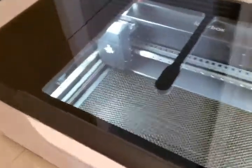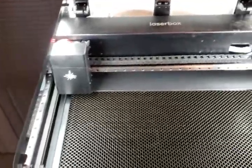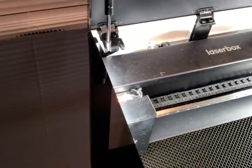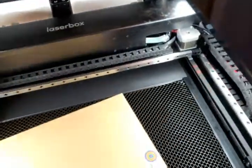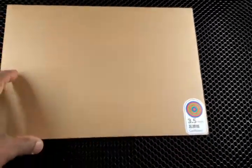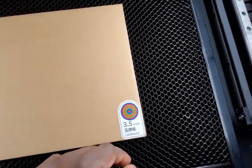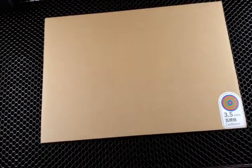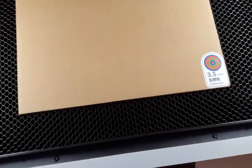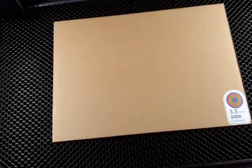I've already connected this to my wireless internet and we're ready to throw some material in and get going. They sent a bunch of cardboard, blocks of wood, and other materials with it. We're going to throw this in here — and you'll see this tag here, that actually tells the machine the material type and dimensions. As you start using different materials, you can customize those settings in the software so you don't have to re-enter the info every time — just click your default settings and it knows what you're engraving and the depth settings.